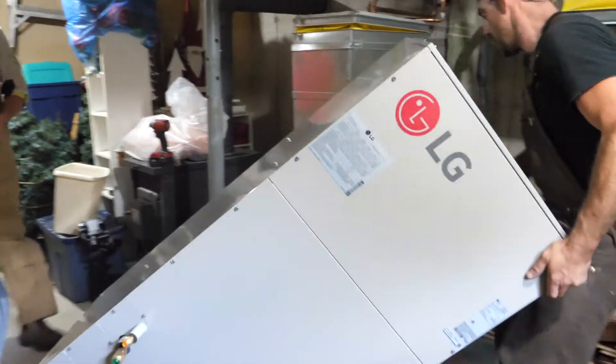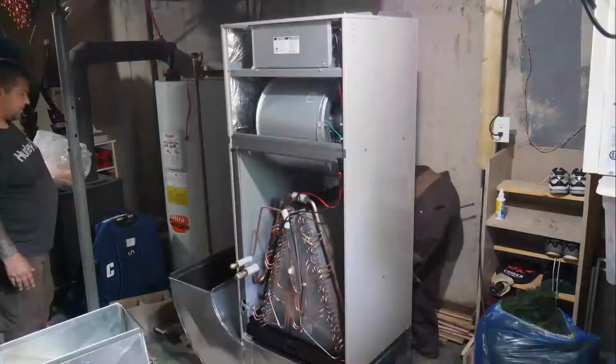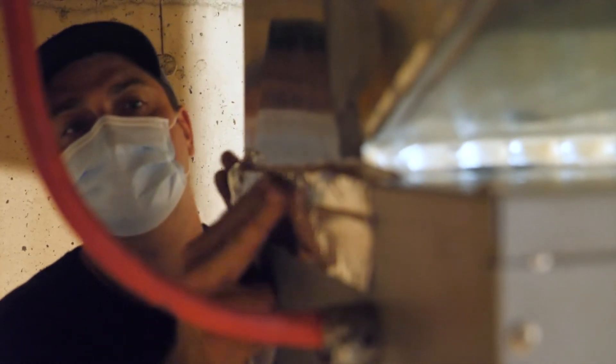After installation, homeowner maintenance is relatively minimal; however, there are a few things that you should do to make sure that you're maximizing the efficiency and the life of your energy saving investment.